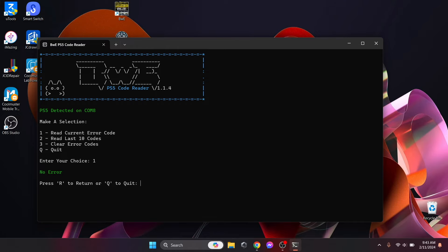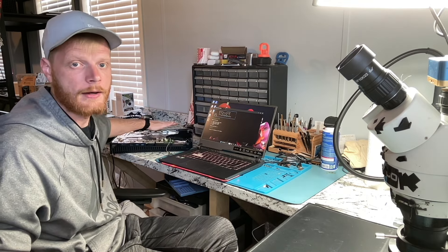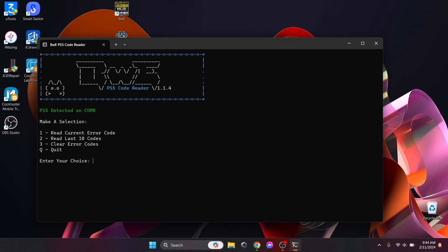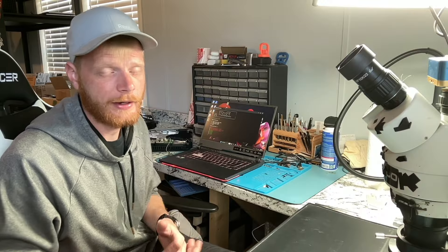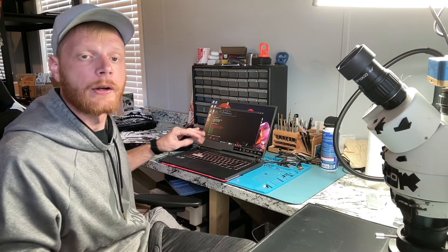Now I'm going to attempt to turn on the console. I got a beep but no lights or anything. Let's read the last ten errors. It still says 'Power short 5V line 2' and 'Wi-Fi or Bluetooth problem failure.' It looks like it's still showing a short on that 5V line. I did check — I don't have a short and that line is sitting at 5 volts, so I'm not exactly sure what that's about yet. The fuse is good as well. I'll figure it out once I get the Wi-Fi IC.